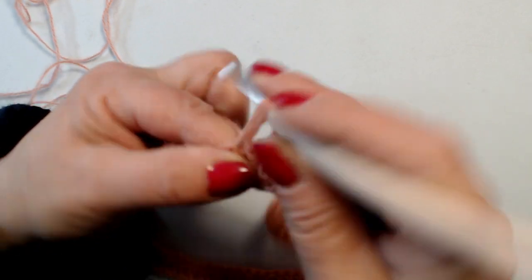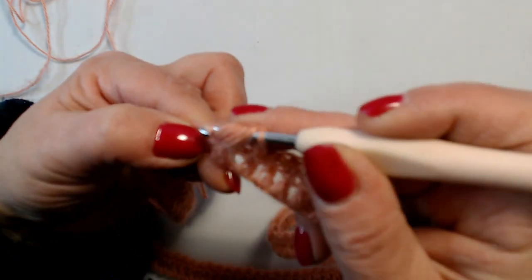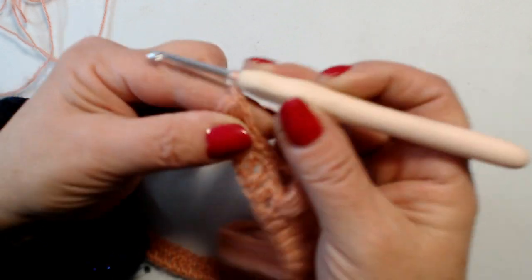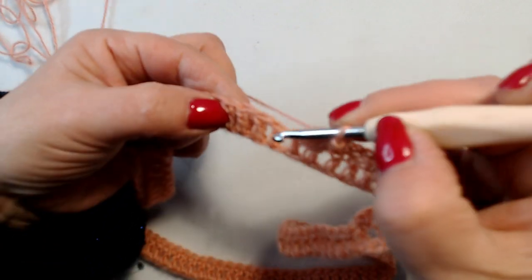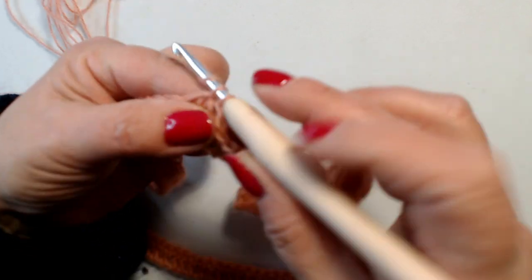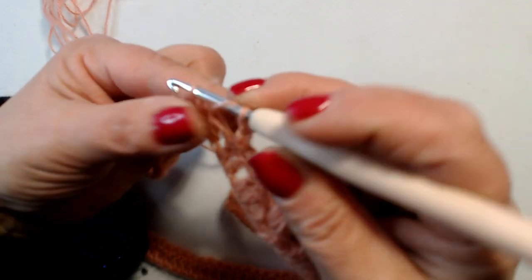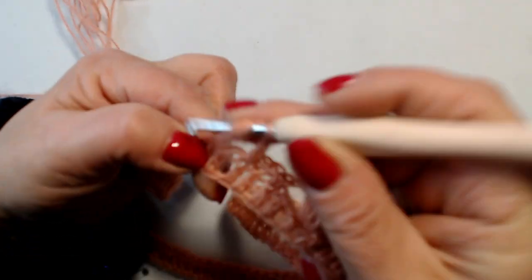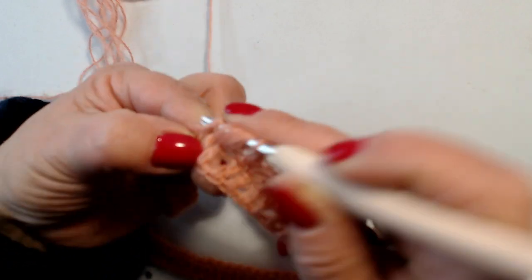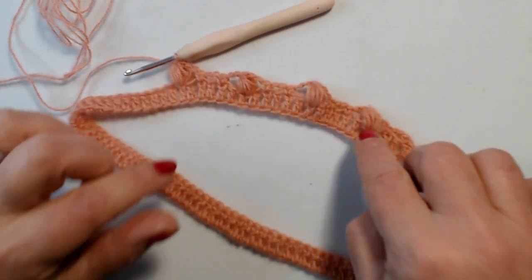Questo è quello che dobbiamo ripetere per tutto il giro. 3, 4, 5, prendo il filo, chiudo, e adesso chiudo le 2 maglie rimaste. 2 catenelle, salto 1 maglia, maglia seguente, 1 maglia bassa, 2 catenelle, salto 1 maglia, maglia seguente, maglia bassa. 2 catenelle, poi salto 1 maglia e nella maglia seguente lavoro il punto puff. 2, 3, 4, 5. Questo è quello che dobbiamo fare per tutto il giro.